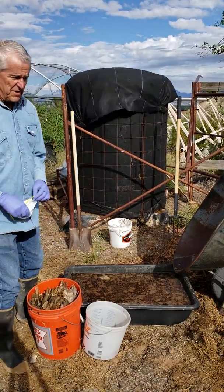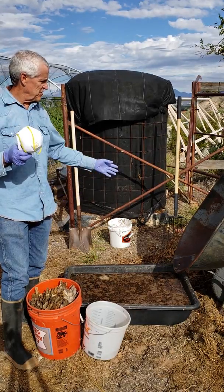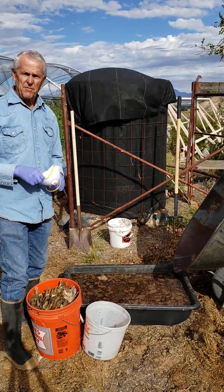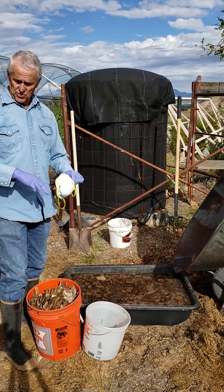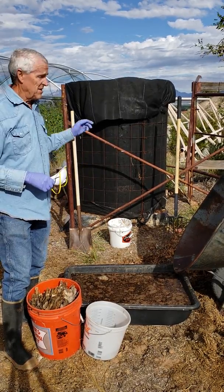When you're filling the bioreactor, be sure to wear your safety equipment. Use a mask when you're putting all the leaves into the bioreactor as it's sinking. Also use long sleeves so you don't get cut on the wire mesh or the cage.